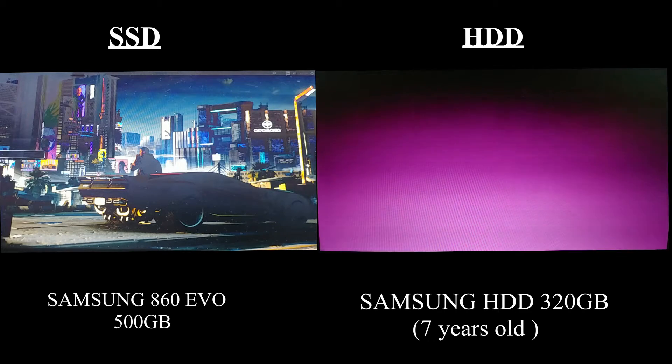As you can see, the Samsung 860 EVO has already finished booting a while ago, with read speeds up to 550 megabytes per second and write speeds up to 520 megabytes per second. This is not a surprise — it's much faster than an old hard drive.